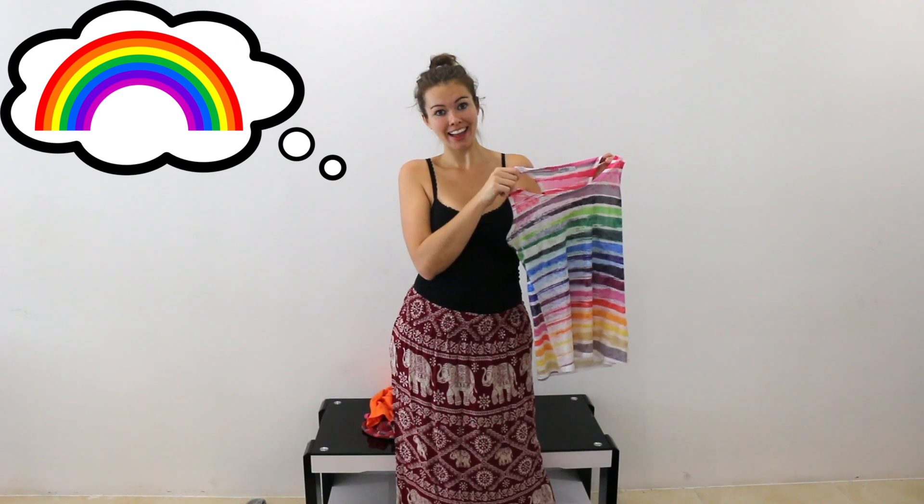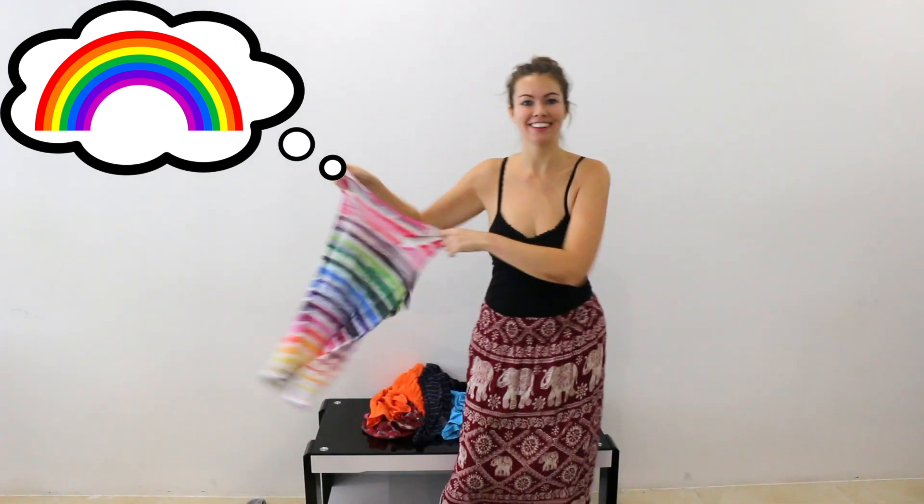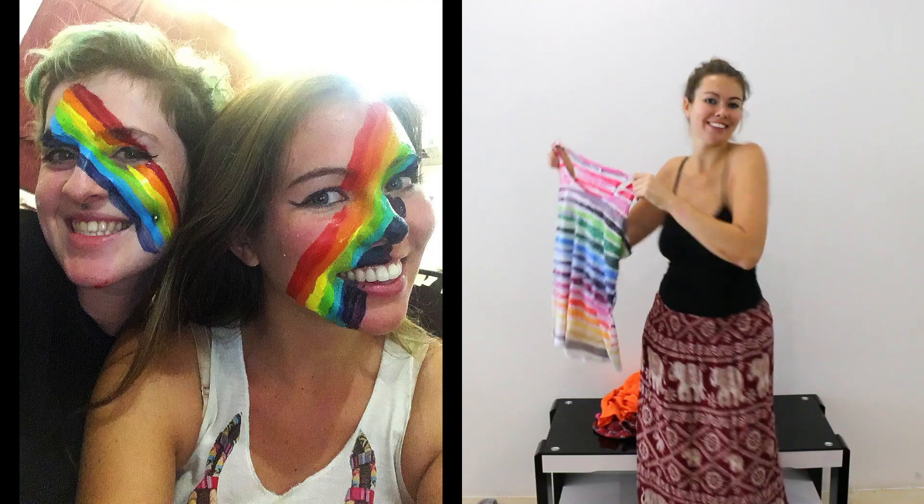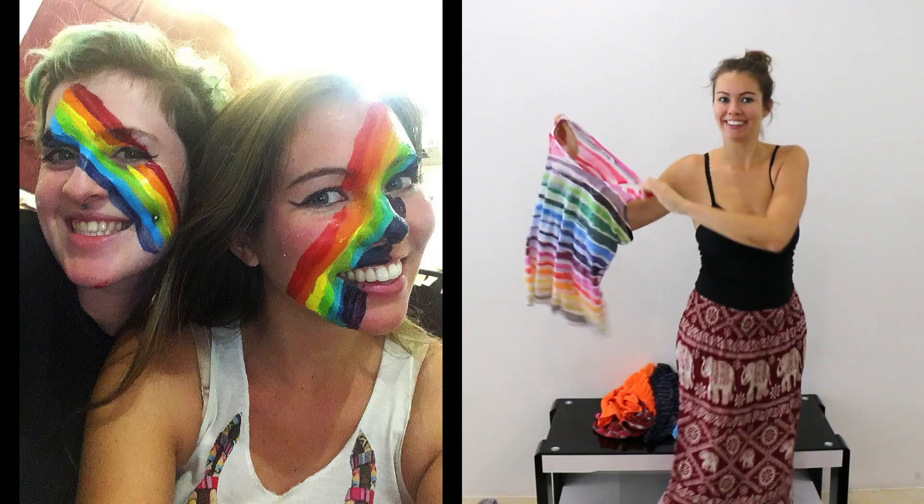A rainbow is something in nature that people will recognize. You could wear a shirt and use your body paint to paint a rainbow on your arms or face. If you paint this and wear this shirt, you're good for Halloween.